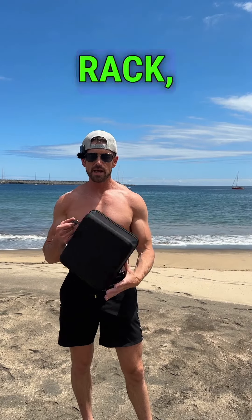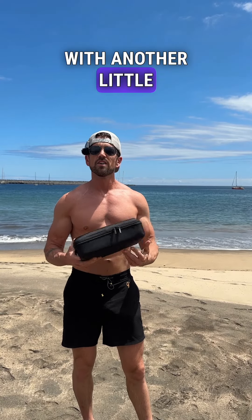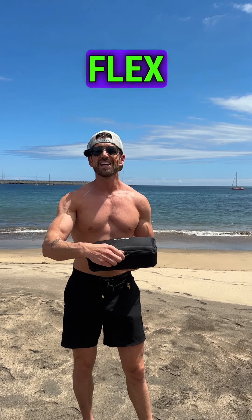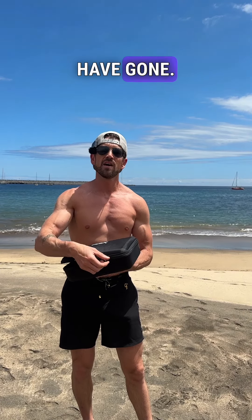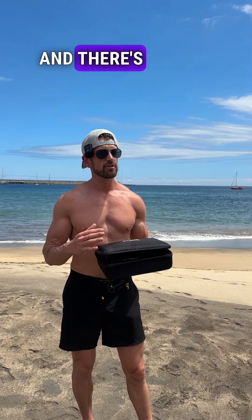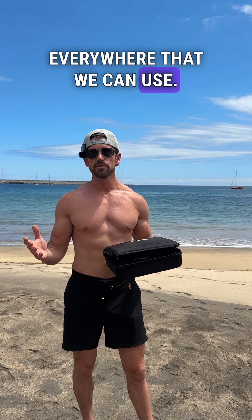What's going on guys, Aaron here — Curls in the Rack — back again with another little video. I'm actually in Portugal right now and I have brought the Flex around with me everywhere I have gone. What's great about this thing is we're staying at a bunch of Airbnbs and there's always a railing everywhere that we can use.